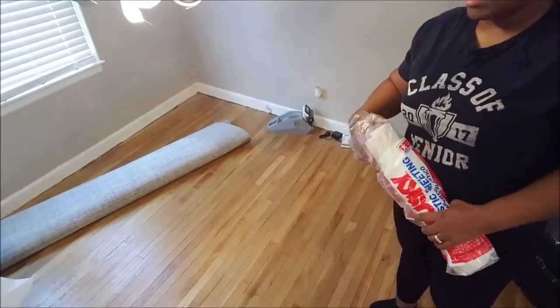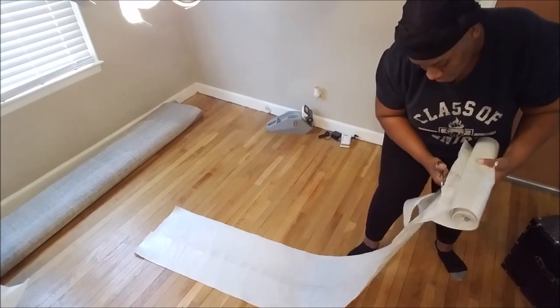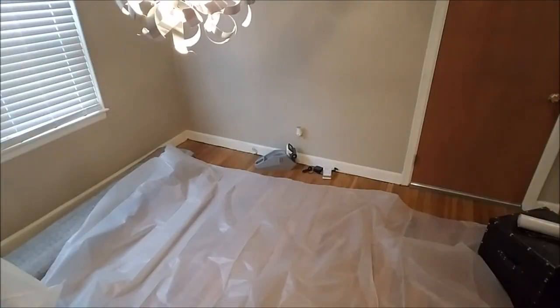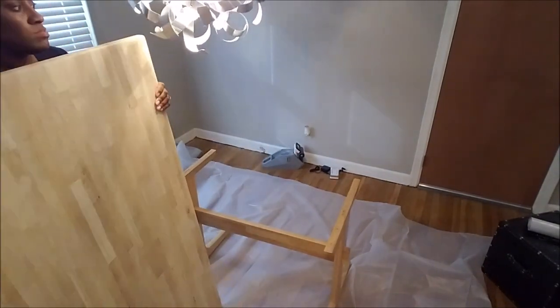When doing any type of project inside your home to protect your carpet or your floors, you want to make sure you get some type of drop cloth or tarp to lay down to ensure that the paint or the poly — whatever you're doing — has a surface to fall on that will protect the floors from being damaged or stained.